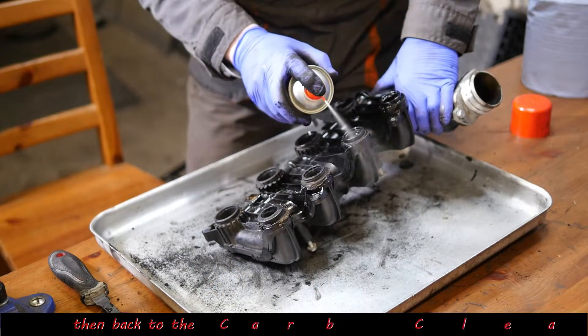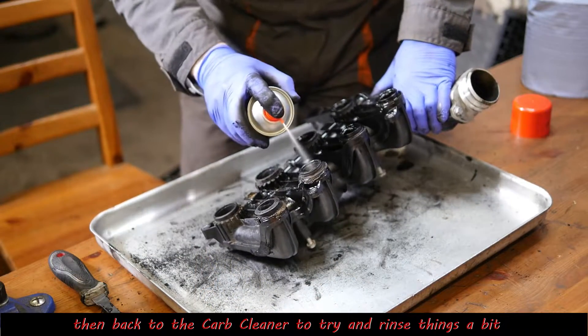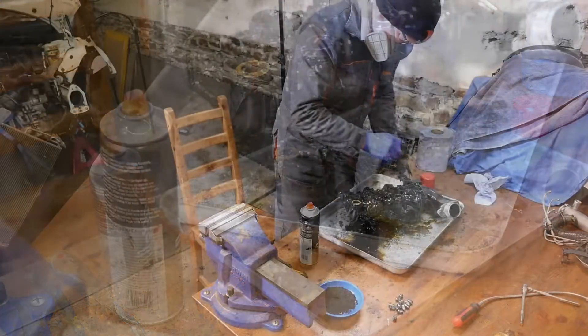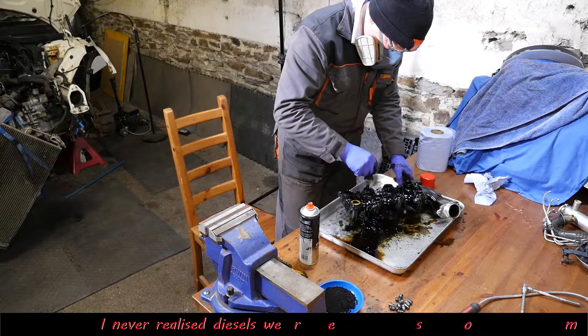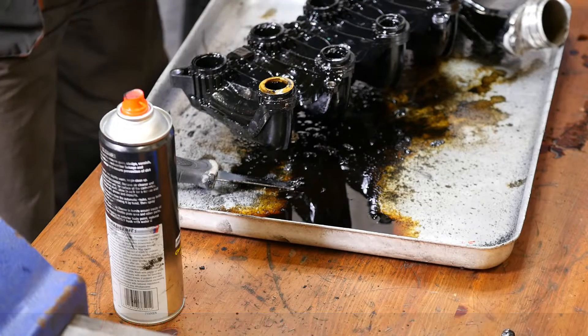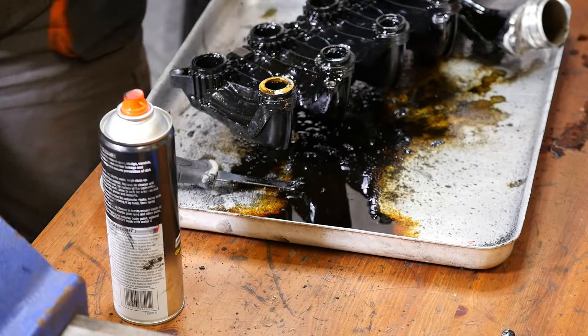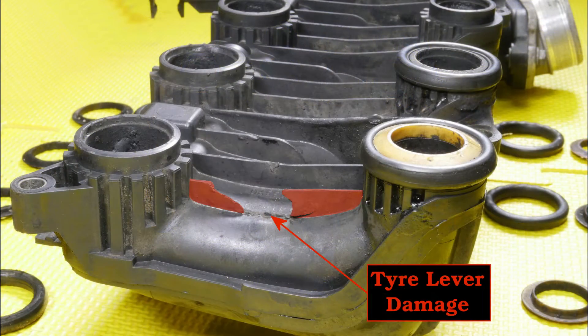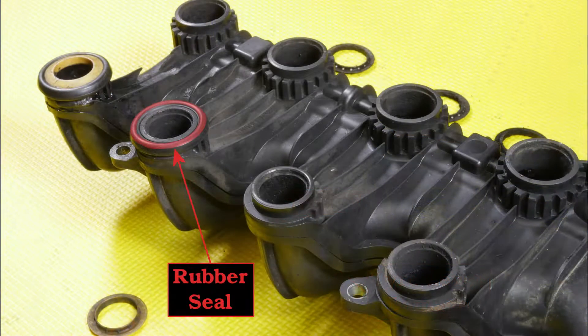On to the carburettor cleaner now - just to see if we can try and wash it out. There's plenty of tar coming out. These diesel engines are quite dirty; I didn't realise they were quite this mucky. A few photos here show the inlet manifold with its various seals, and here's the tyre lever damage - which is why you need to be a bit careful.